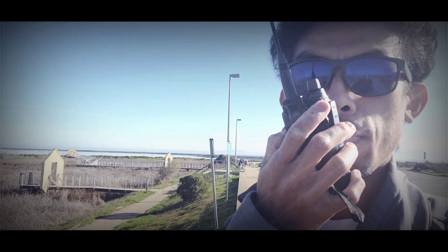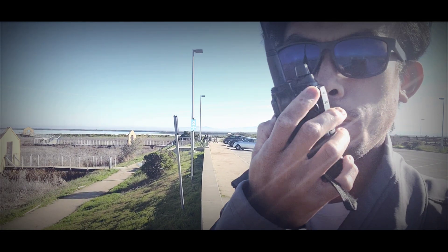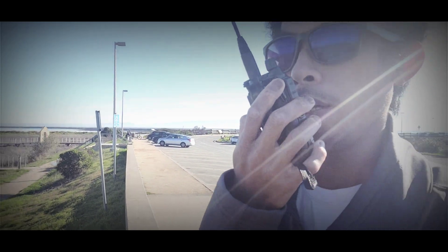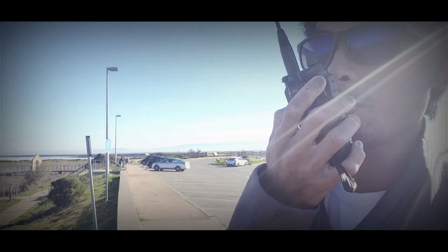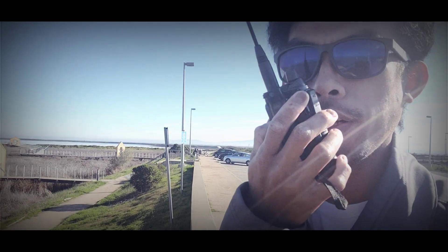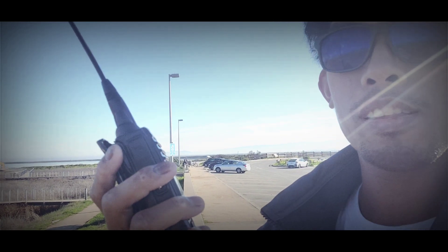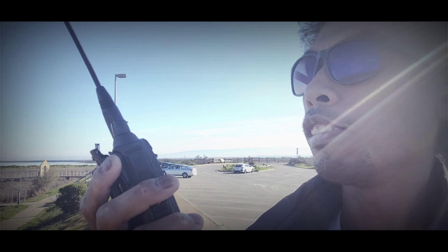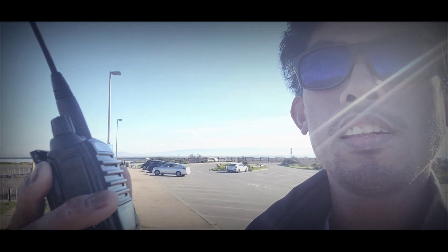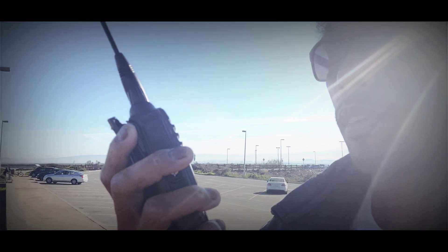10-4, copy that, sir. I'm just trying to test this and demonstrate it to the YouTube audience. Is it okay to put you on YouTube using these videos of our transmission to your end? Go ahead. I guess I'm out here hiking, and I'm gonna put you on — I'll cut it in. Okay, 10-4, copy that.